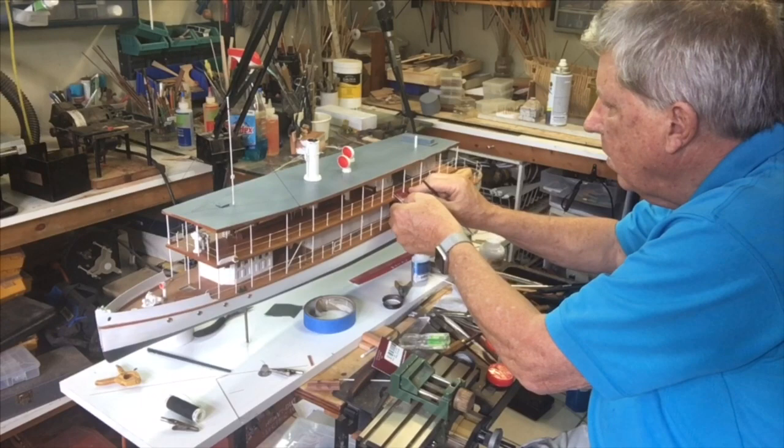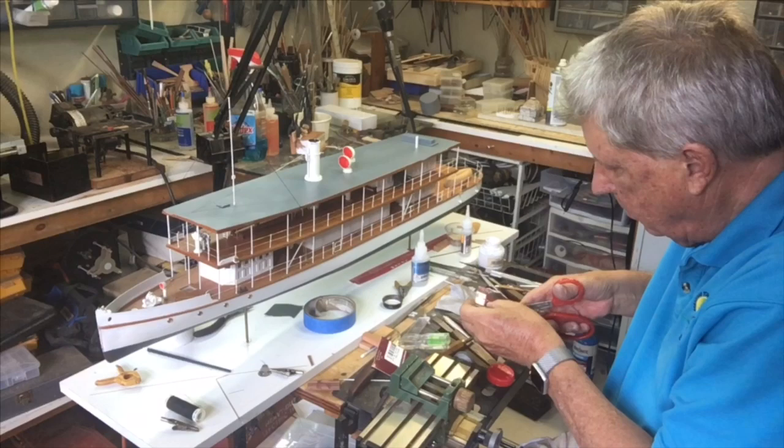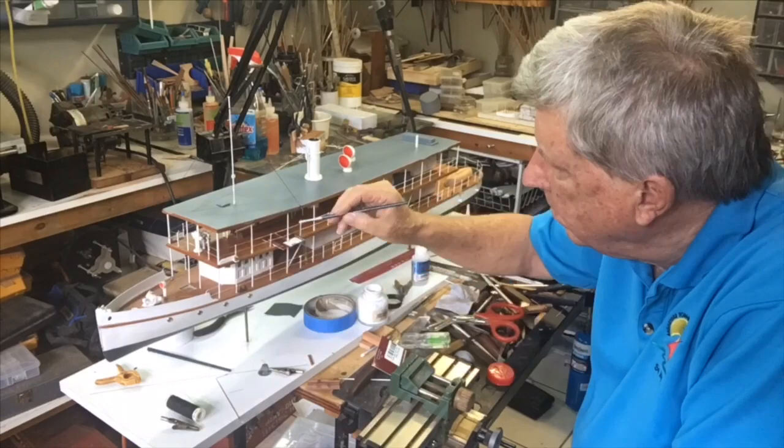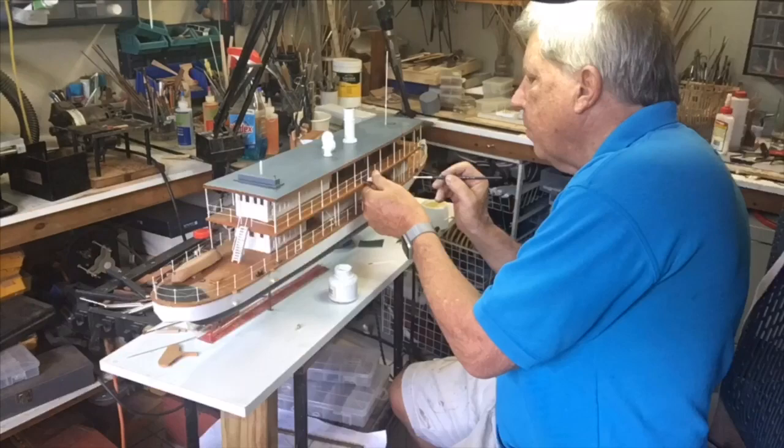Now we're going to paint the upper railing. These were put on as brass pieces, so the first thing we have to do is make a little template to make sure we don't get any white paint on those wonderful mahogany decks — just taking time, making sure there's no splatter. I was a little concerned when installing the pieces because I had pre-painted everything that I could, and wasn't sure I'd be able to touch it up properly, but that turned out to be not really a big problem.